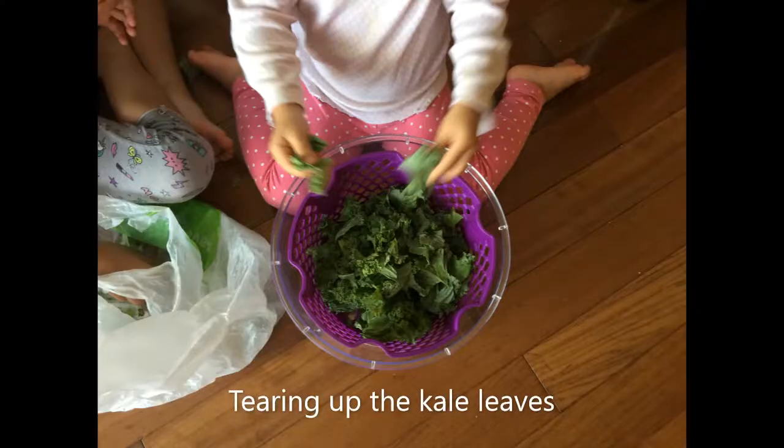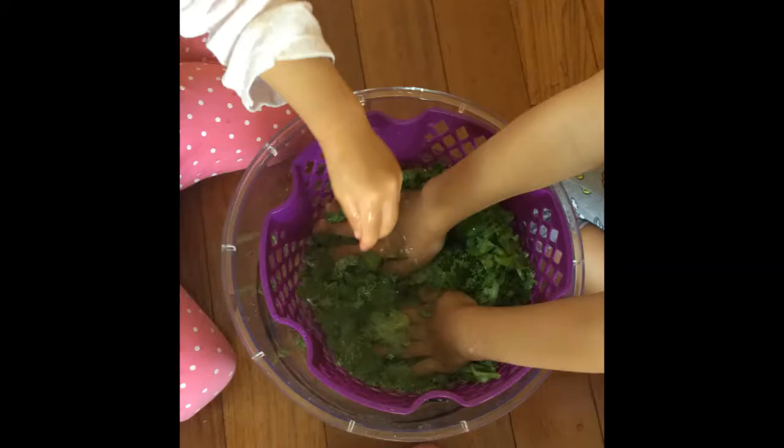We start off with having children tear up the kale leaves. They can also use scissors if they like — it's a lot of fun. It's a great fine motor skill practice for them. After that, I like to have a bucket of water so they can wash the kale leaves, leaf by leaf.